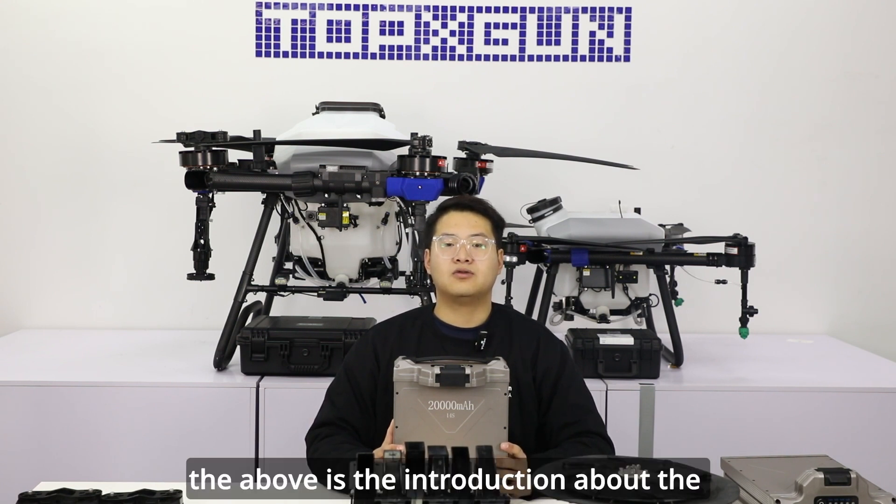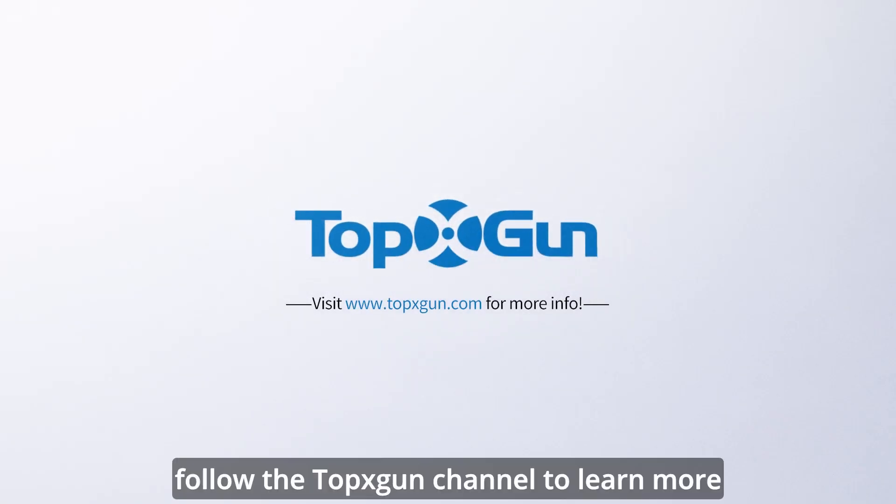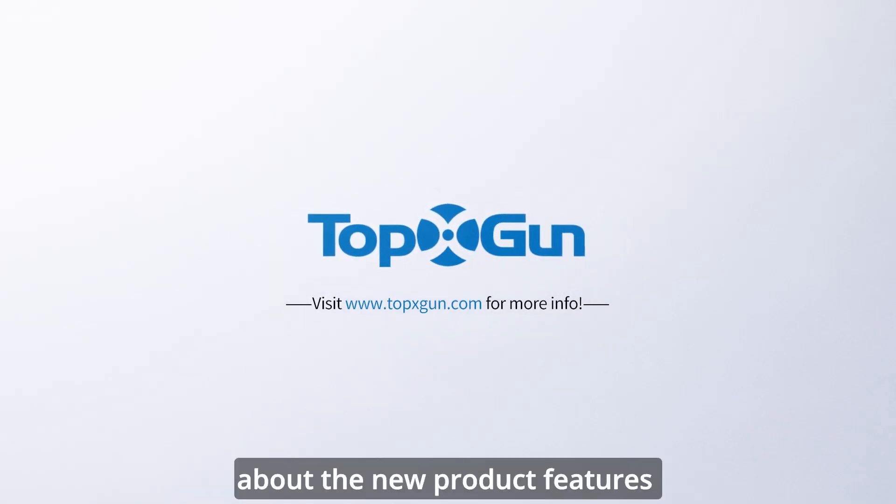The above is the introduction about the FP600 dual battery system. Follow the Topxgun channel to learn more about the new product features.